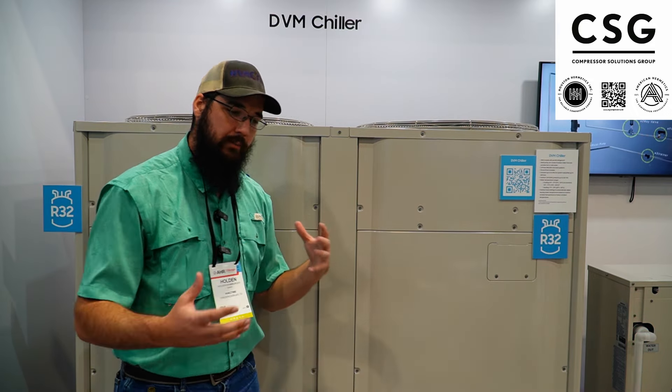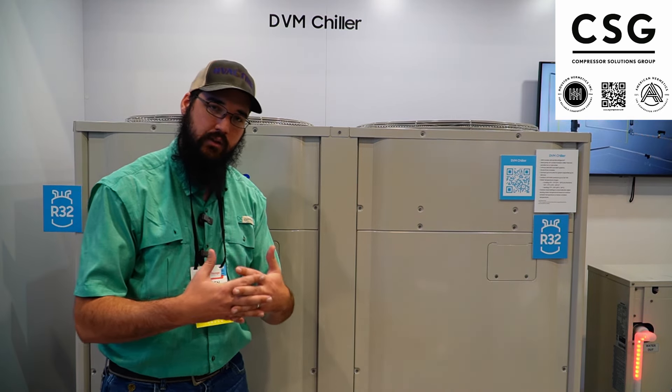We've talked about how VRF is replacing chillers overall, but I think this is a very interesting concept of where VRF and chillers actually kind of start to become one in a certain way.